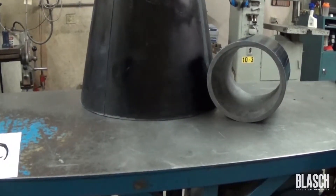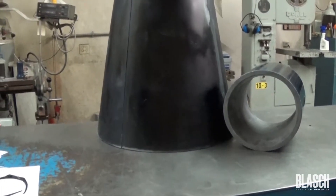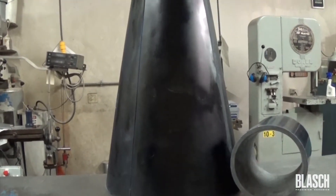Hi, I'm Tim Connors, Market Manager here at Belash Precident Ceramics. Today I want to give you a little information about our Vercaps hydrocyclone liners.